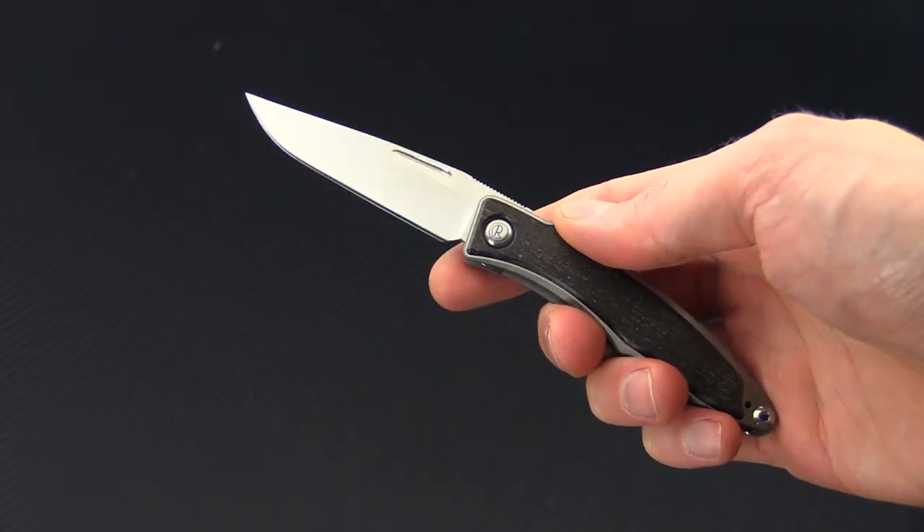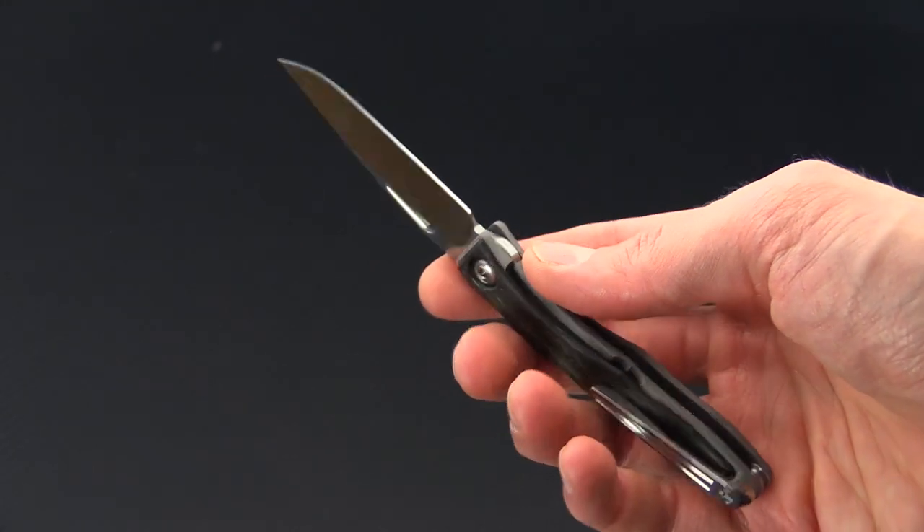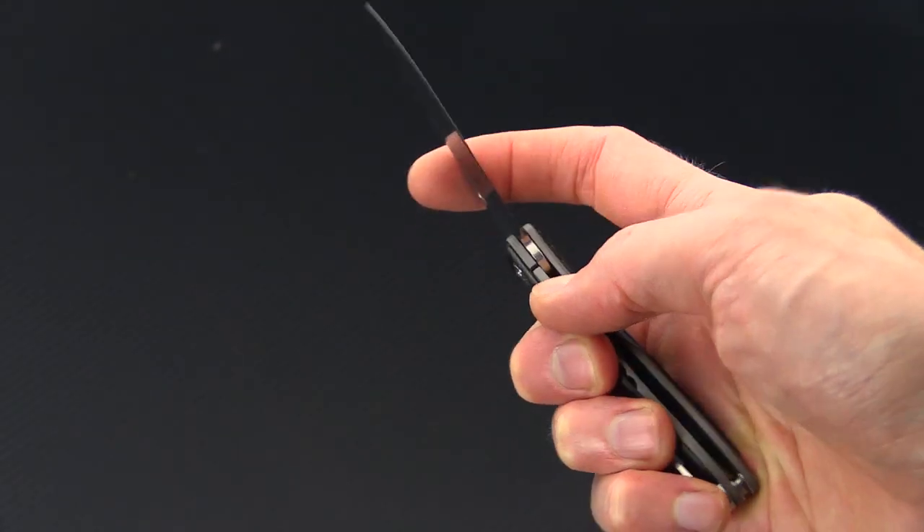Again, this is Tyler with GP Knives and the Chris Reeve Knives Manandi. You can check it out now at gpknives.com. Thanks for watching and stay sharp. If you like what you've seen today and you'd like to see more, check out the rest of our YouTube channel videos, like the video, and subscribe to our YouTube channel feed for updates on all new videos.